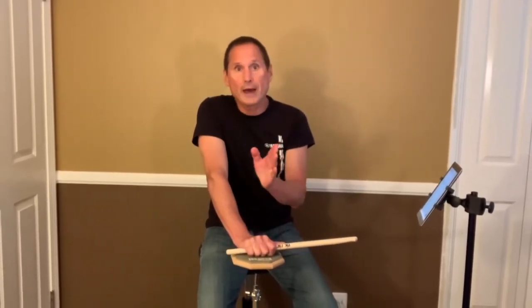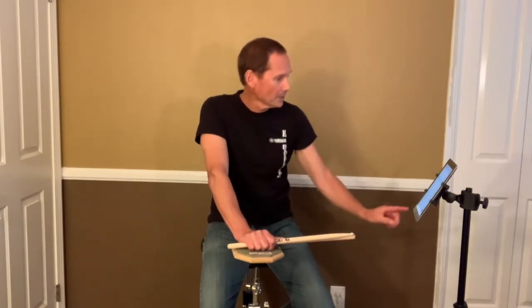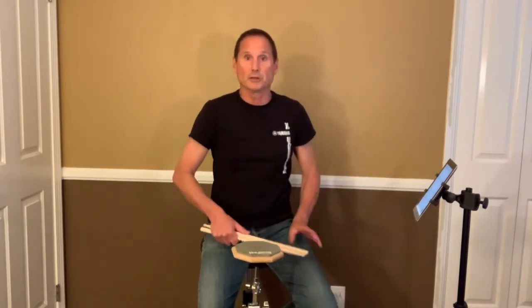If you have difficulty playing the sixteenth note pattern, try just counting it first. The sixteenth note pattern is the same as the eighth note pattern played twice as fast. We're going to put four beats in between each new pattern. The metronome is set at 80 beats per minute for this one.